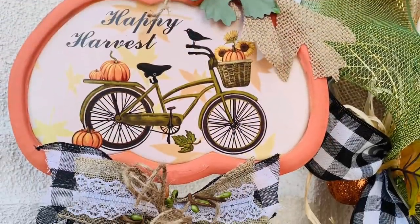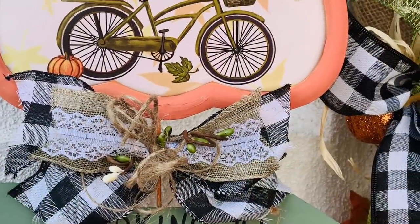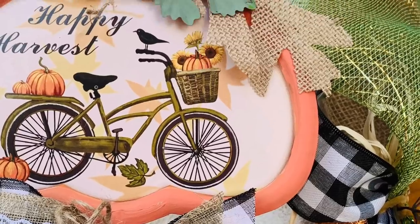Here it is all finished and I think this turned out so sweet. I'll show this to you at the end and I can't wait till you see it — it's so cute.